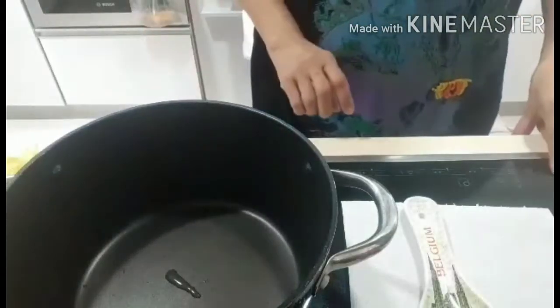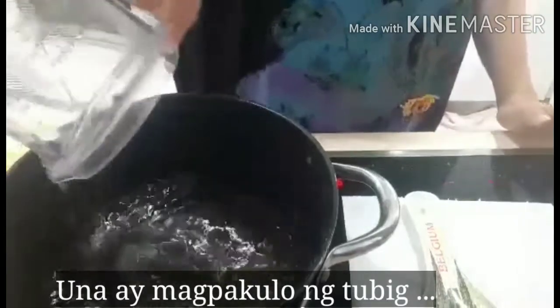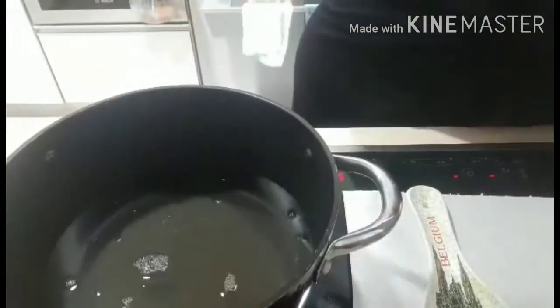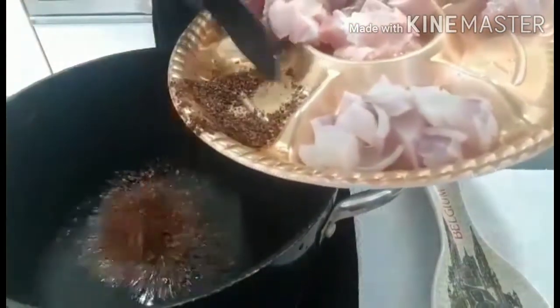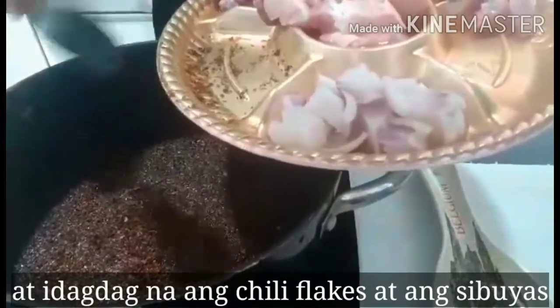You can see now the fire on high heat first. I add in a little water — it depends on how many people you're cooking for, so it's up to you. If you have a big family you can cook more, small family you can cook less. In the water I will add in my chili flakes and the onion.